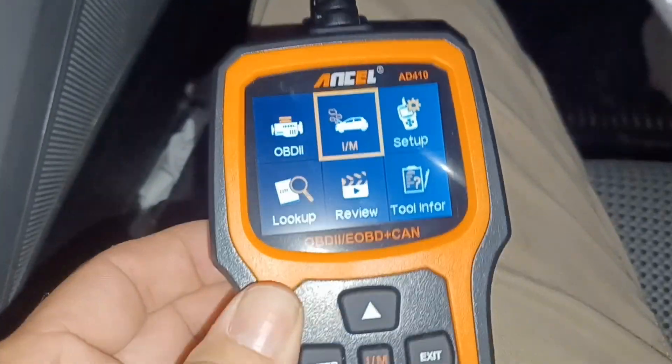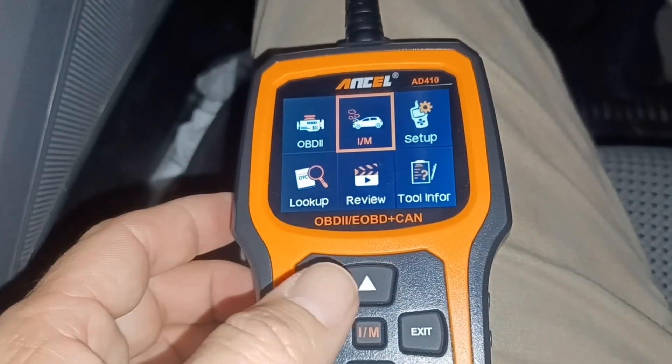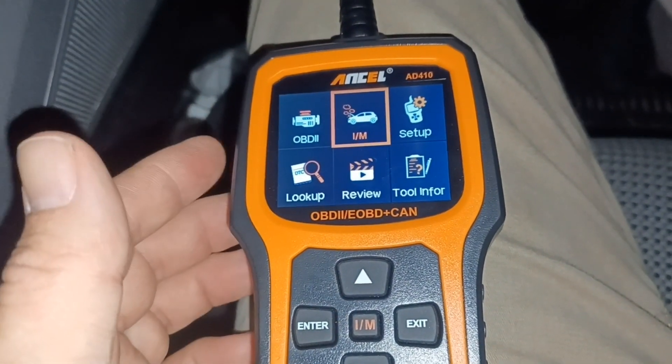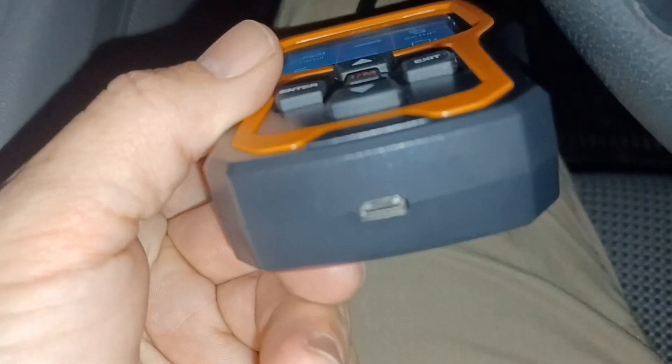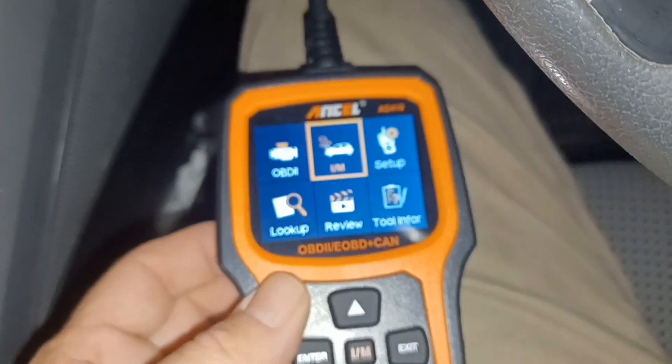This code reader is a lot nicer than my other one and it really wasn't that much. The fact that you can do diagnostics with it is awesome. It has a port at the bottom for USB so you can do updates to it.